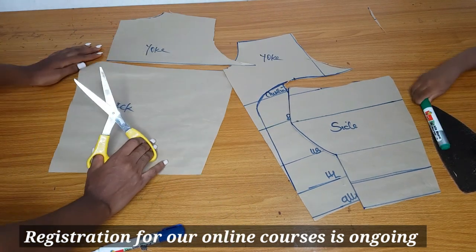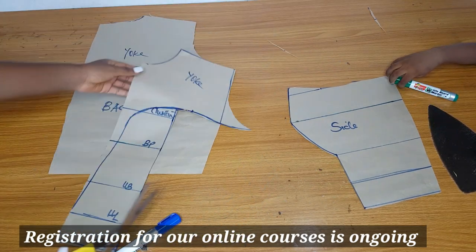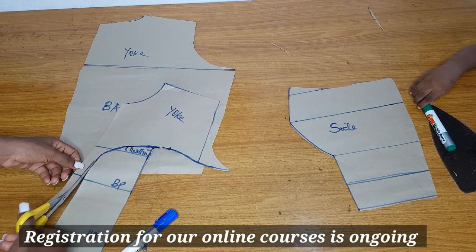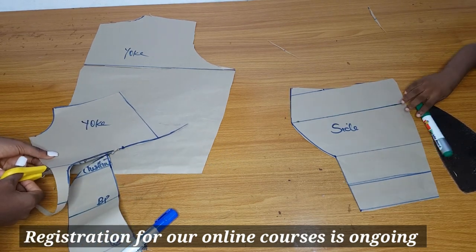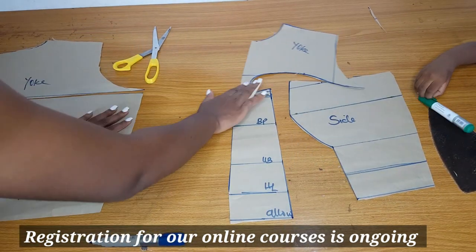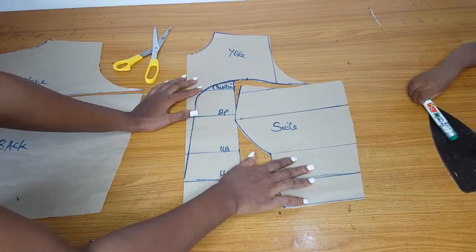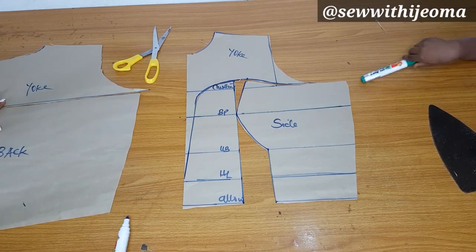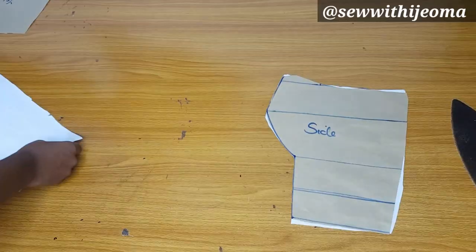I will cut off the yoke for the back and also cut out the yoke for the front. I used a door face material for this dress — I couldn't find the milkado I wanted, so I used door face and it was fine. I will use a white lace for the yoke and the door face for the fabric itself. So this is the pattern — I'll go ahead and cut out these patterns.